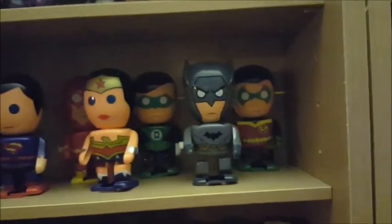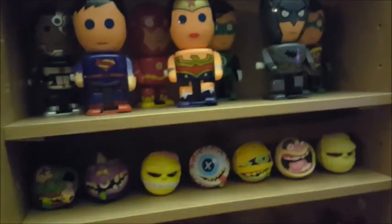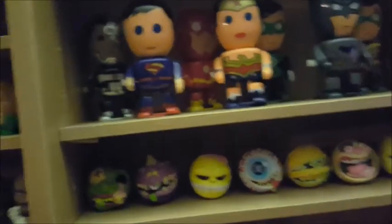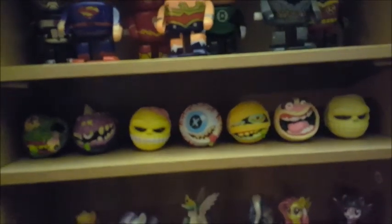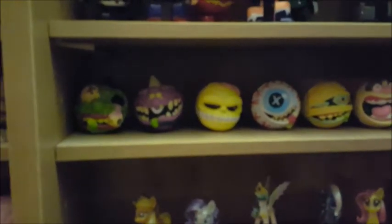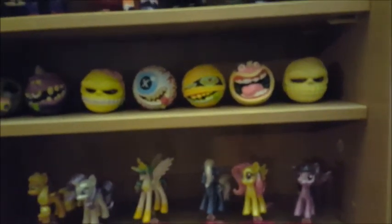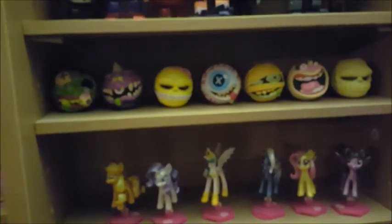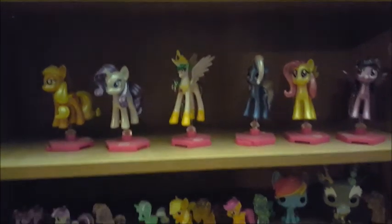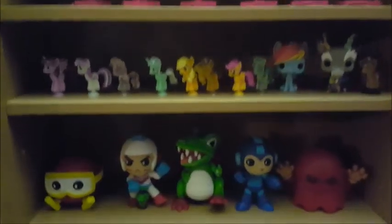DC Wind-Up Toys — we got these for a dollar each, so why not. Mad Ball blind bags — the cool thing is there was a serial number on the package so you could tell which one was in the blind bag. This is Series 1 — they said they were going to release Series 2 but I haven't seen them. More My Little Pony — yeah, blow me, I like My Little Pony. Two shelves of My Little Pony.